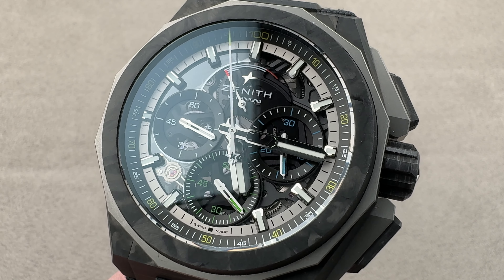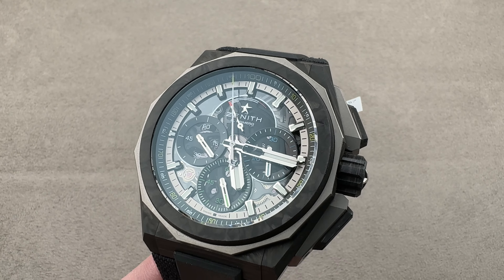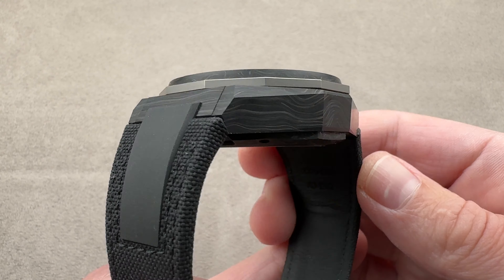Hi, this is Tim of the 1916 Company. Welcome and thanks for logging on. If you love this watch, email us tmasso at the1916company.com for purchase, pricing, and availability details of this watch.